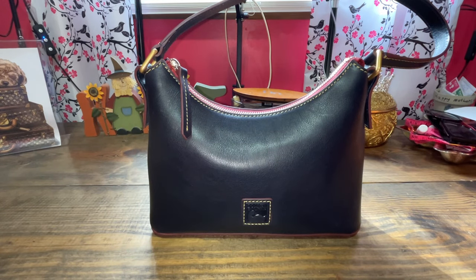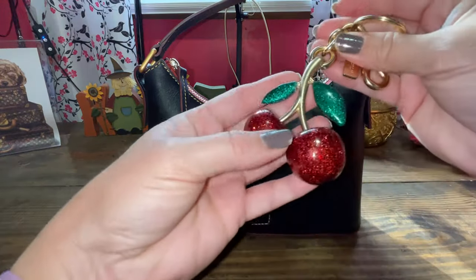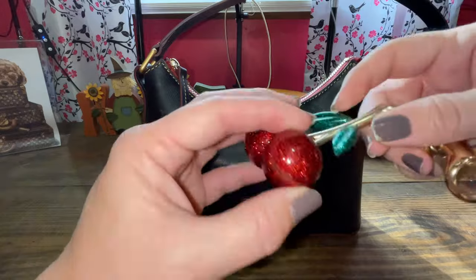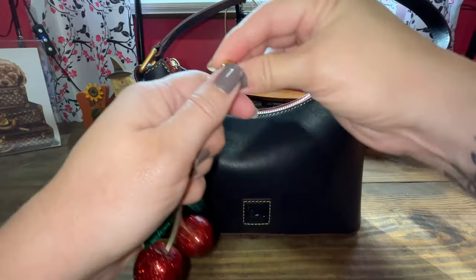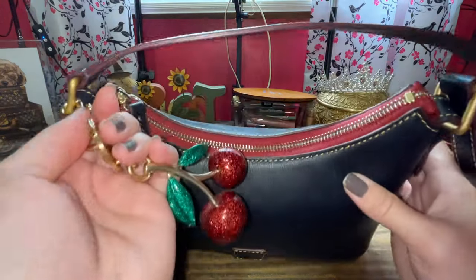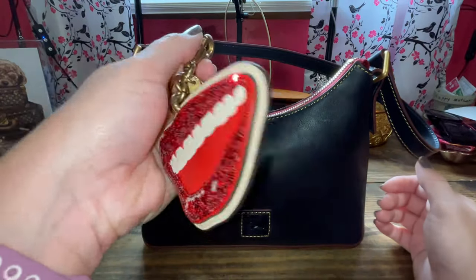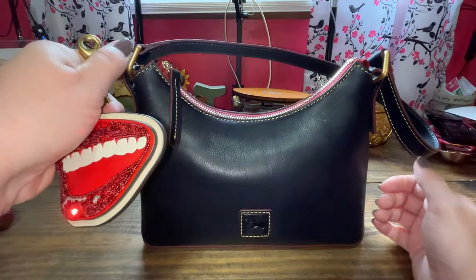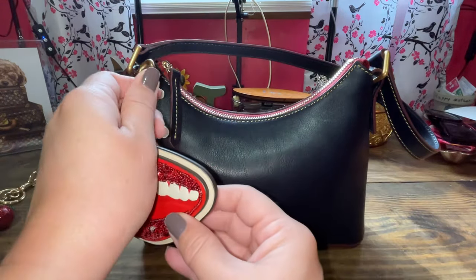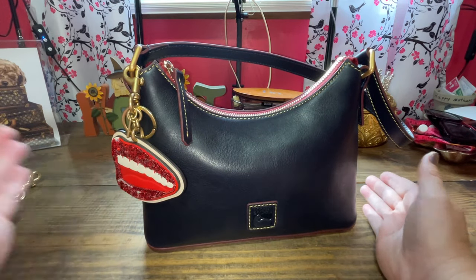We're not done yet — I'd also like to dress the bag up a little bit, and I have three options for you. Option one is my Coach cherries. I've worn the heck out of these and one fell off, but my husband glued it back so it's still fine. Here it is with the cherries — it kind of matches the fabric up on the top. Option two is my lips from Coach. Coach has the best quality charms, just saying. What do we think of the lips? That's option two.